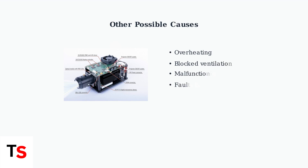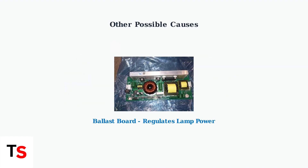However, a red lamp light doesn't always mean the lamp is dead. Other common causes include overheating due to blocked ventilation or a malfunctioning cooling fan, which can trigger the same warning indicator. A faulty ballast board, which regulates power to the lamp, can also cause red light warnings. This electronic component is crucial for proper lamp operation and may require professional attention if defective.